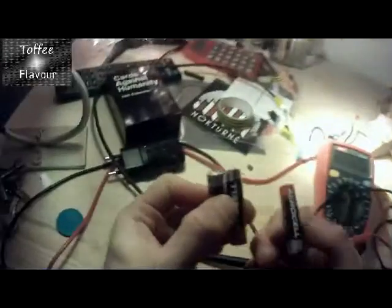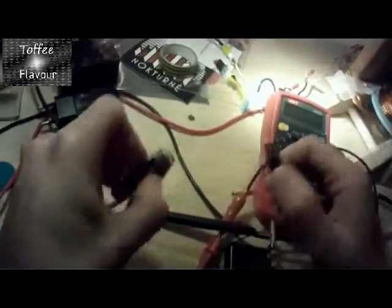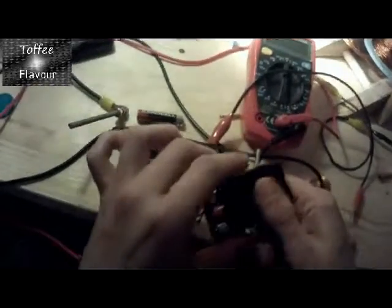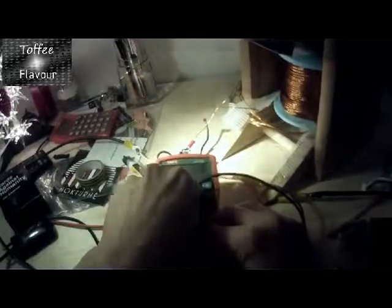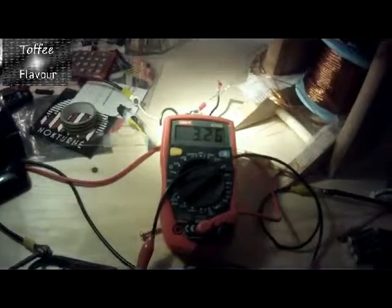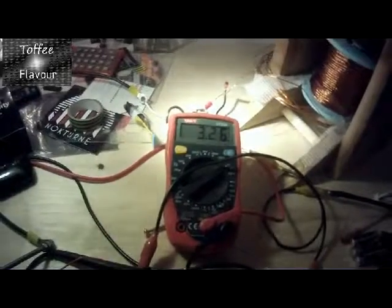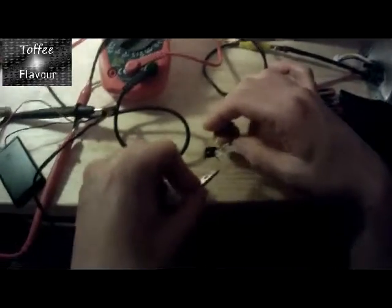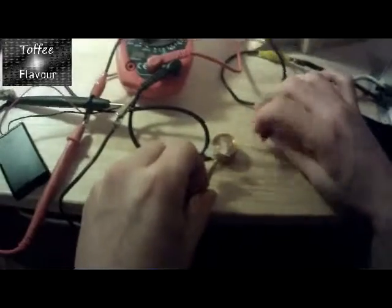I'll only be able to charge three of them at a time, so let's put them in our battery pack. These batteries are actually at 3.26V, which is not bad. You would still be able to get some light out of it — let's see.